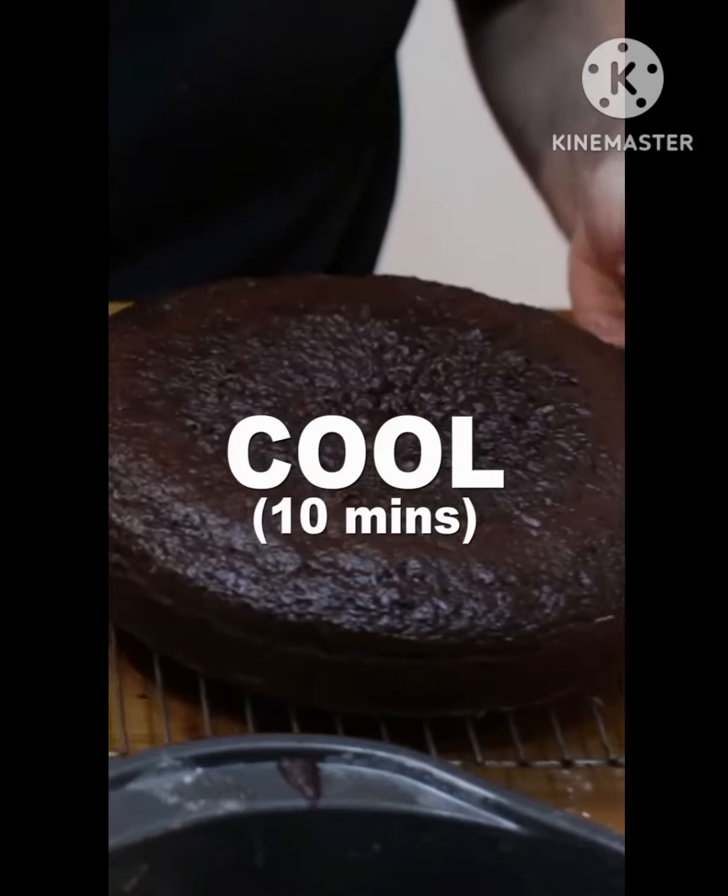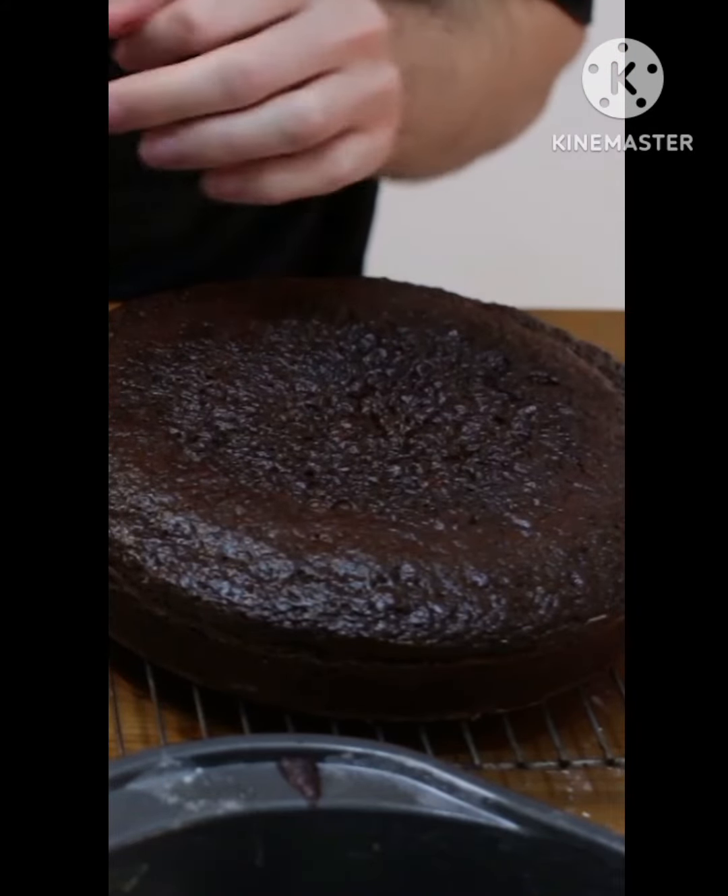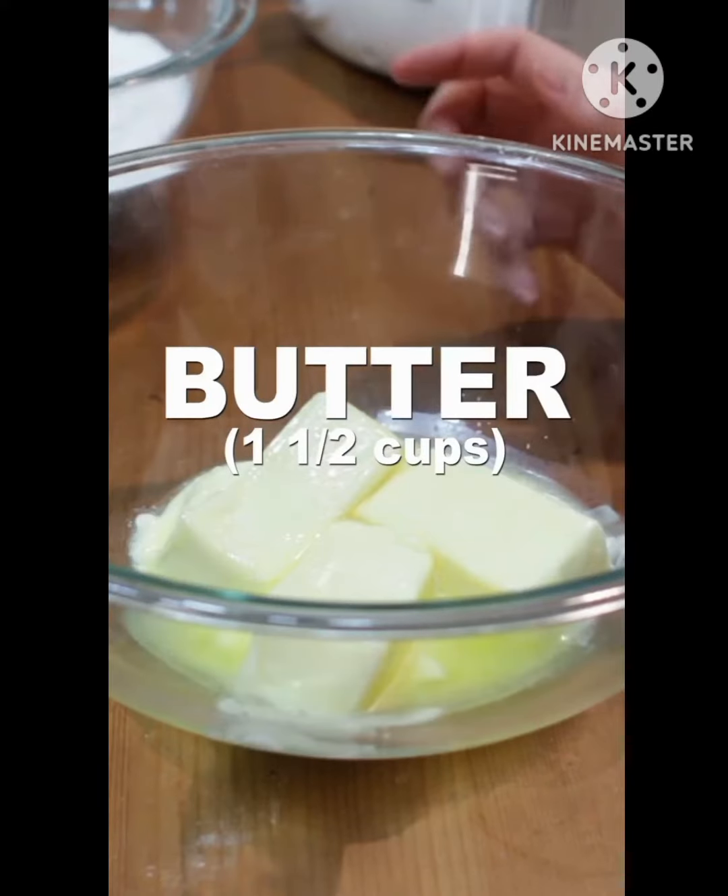Let it cool 10 minutes, then transfer to a wire rack and cool another 10 to 20 minutes.